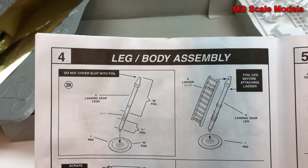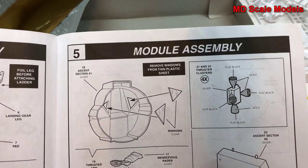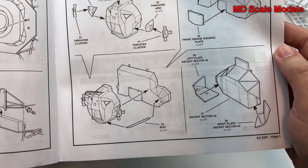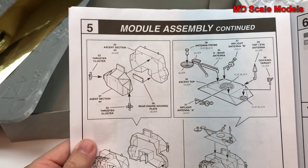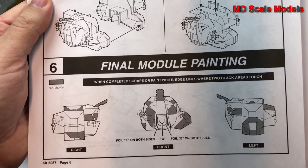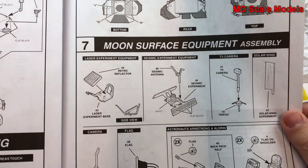Here's our ladder with the legs going on, and additional parts to put on the body, and here's the actual module. There are different antennas and so on, and then how to put together the final module and how to paint it. There's additional painting guidance and different surface equipment shown — that's what those extra parts are for.